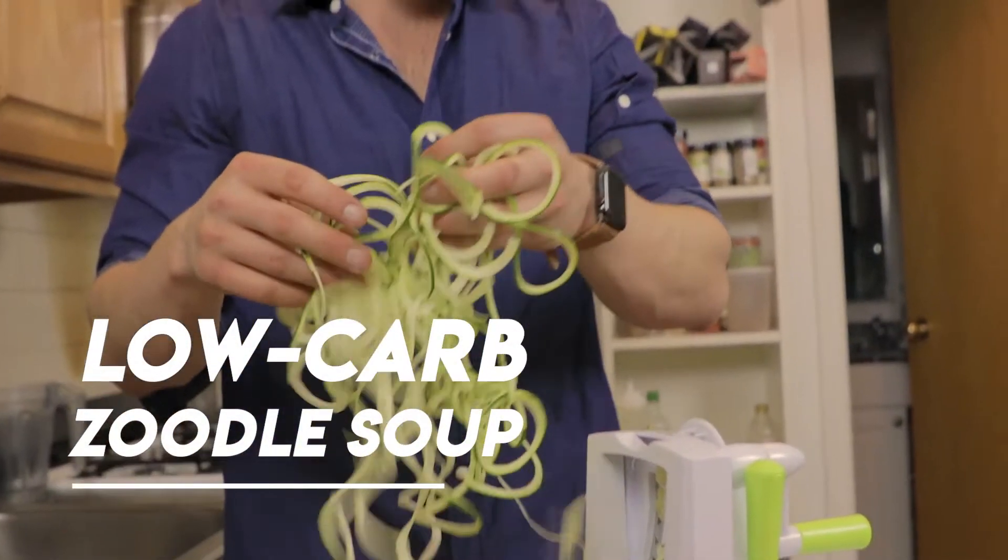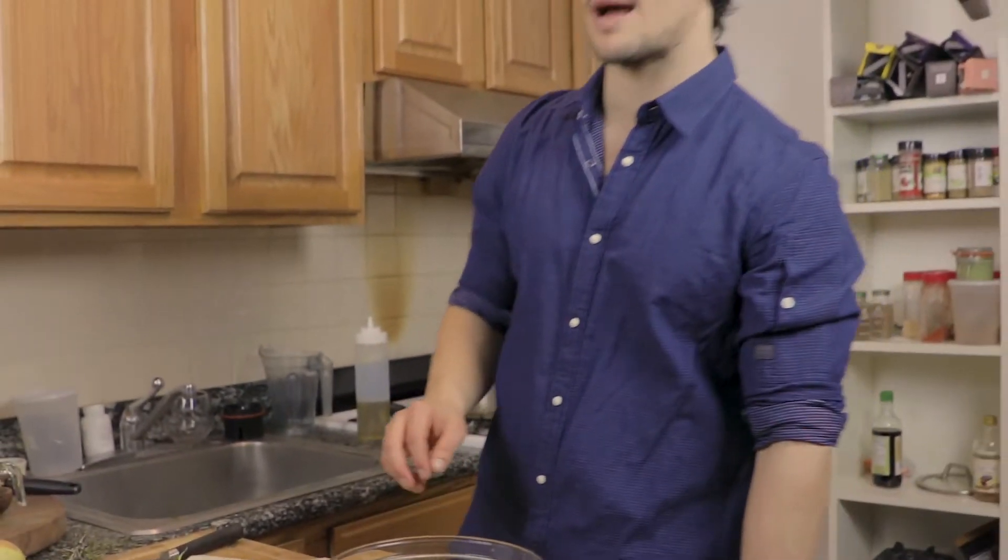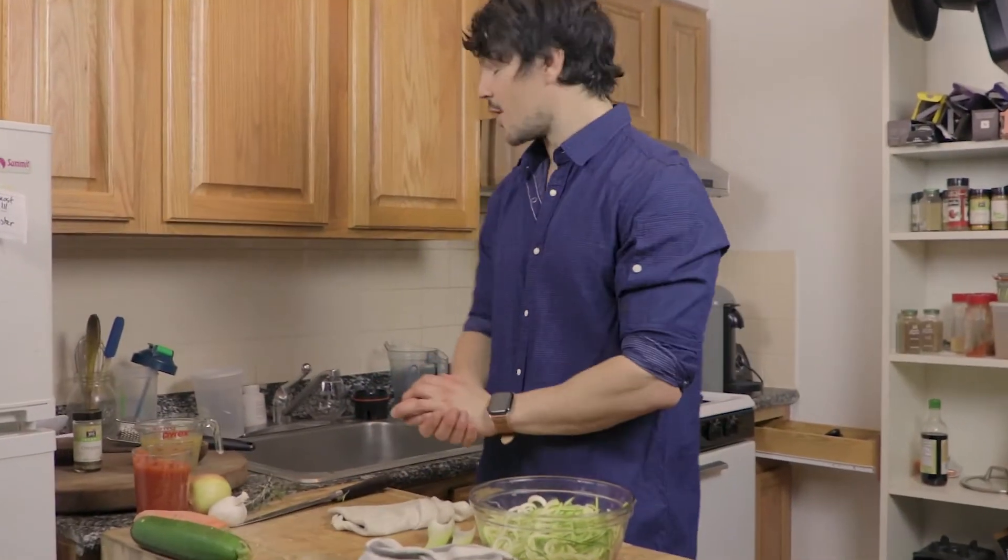Earlier I made these myself — it is really simple. All you need is a really cool contraption that doesn't cost too much, about 20 bucks on Amazon. It's called a spiralizer. Anyway, to get started we have our pot on the stove.